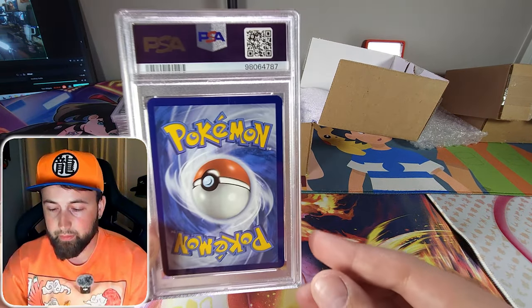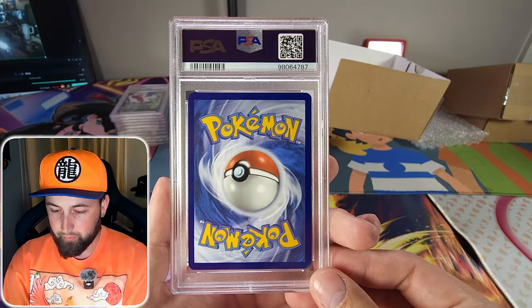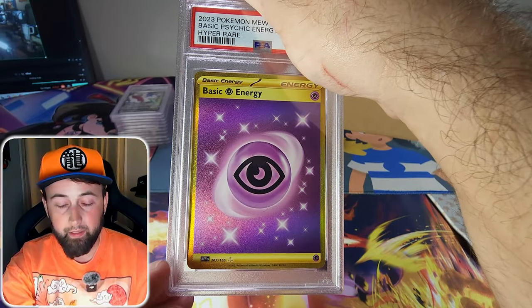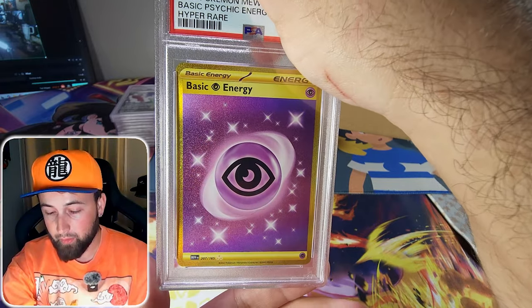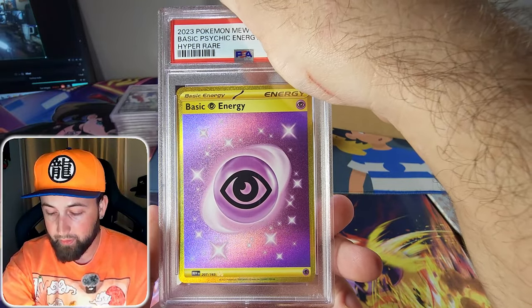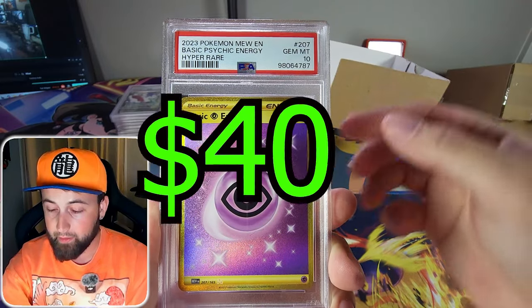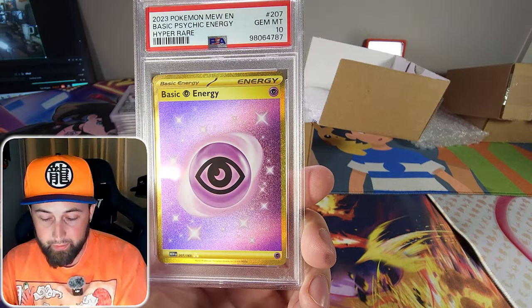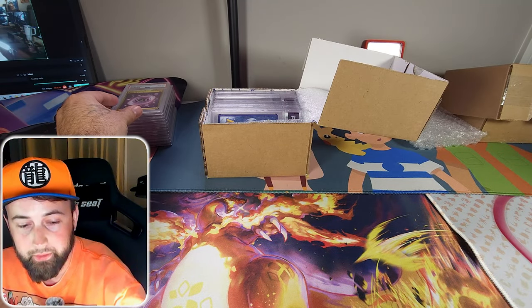The next card is a hyper rare golden psychic energy from the 151 set. These golden energy cards aren't worth a whole lot but this one is just so cool and looked like it was in perfect condition. We got the gem mint 10! It's giving us 10s in the lesser cards, but that's alright — it is a really really cool card.